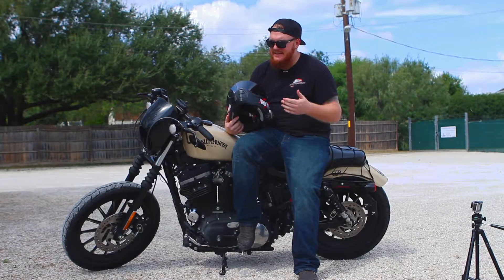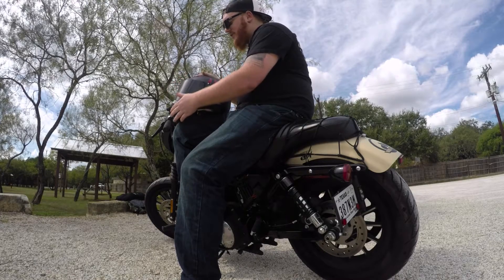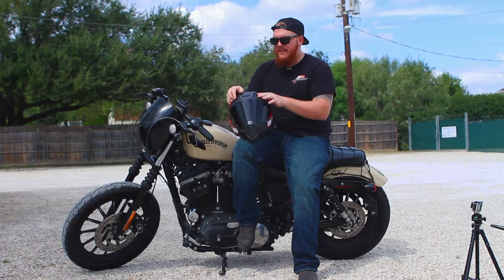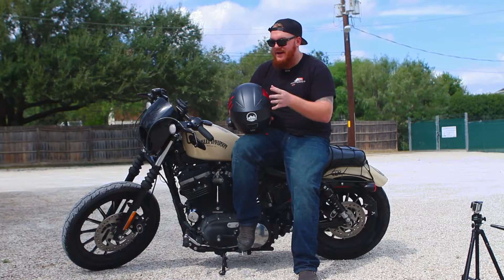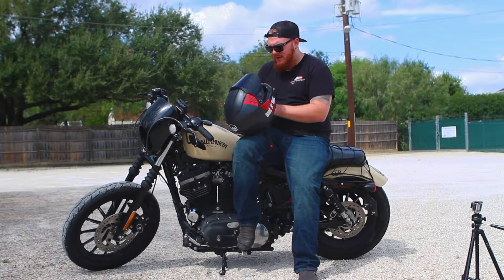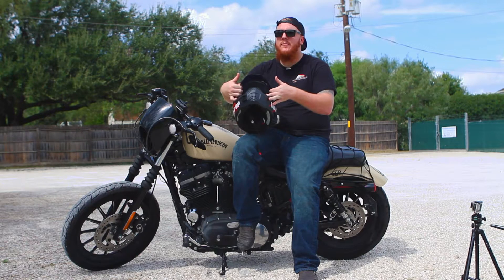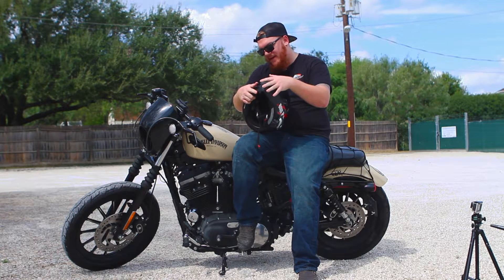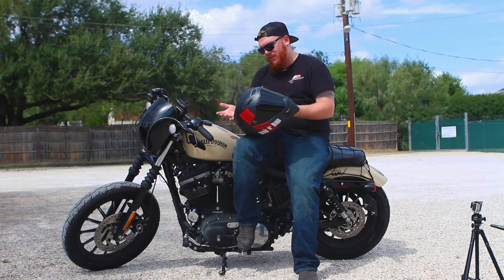Another huge pro on this helmet is the ventilation. The vent up front lets in a huge amount of air, as well as the top vents. Those top vents channel air through and shoot it out the back — you can feel that rotation of cool air in the helmet as you ride. There are also vents up inside the windscreen right before the top seal, which is just another benefit of having more vents up top.